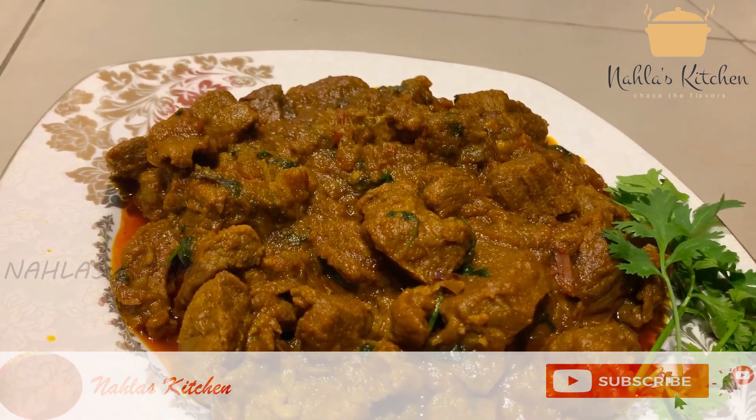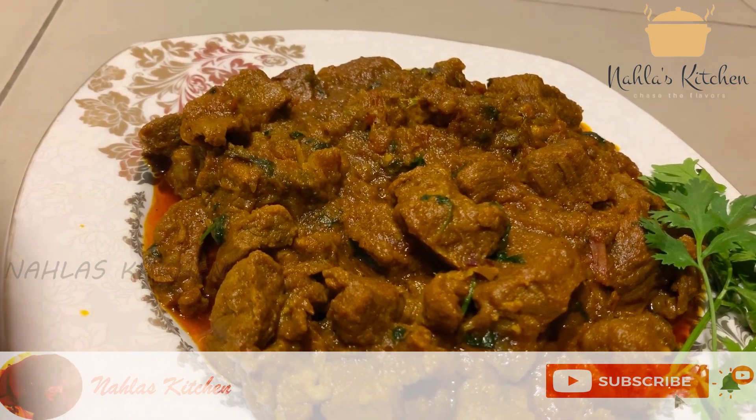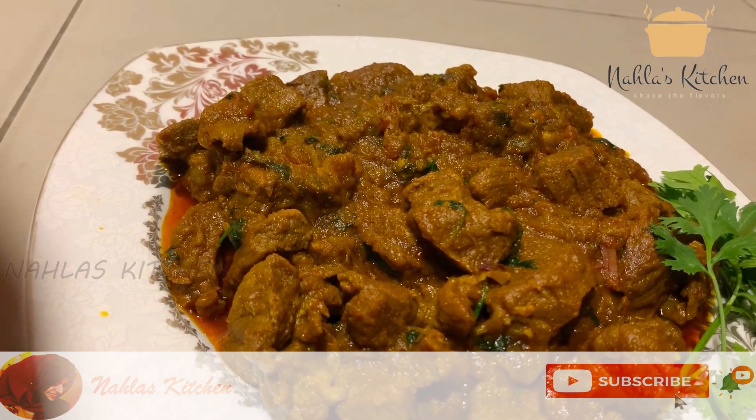Hi, Assalamualaikum. Welcome back to Nehla's Kitchen. I'm going to show you a beef recipe — a thick beef gravy. Let's start cooking.